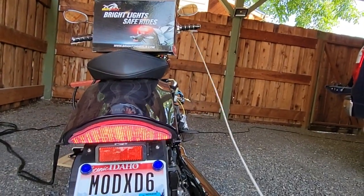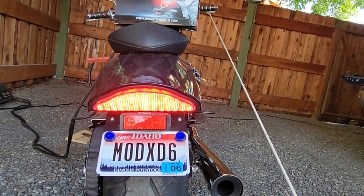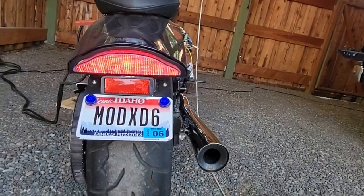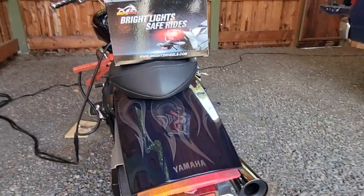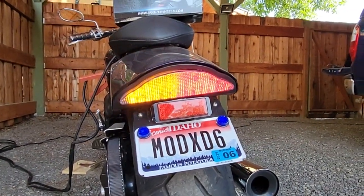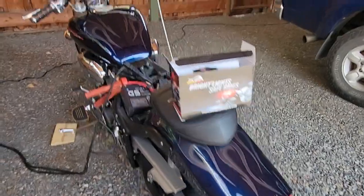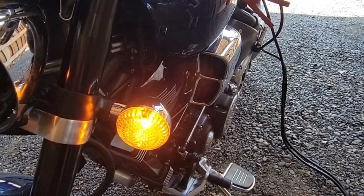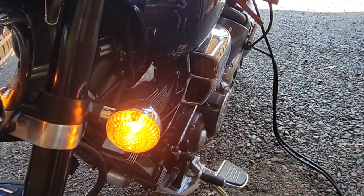I've got it hooked up to my brake light. I like how it works. The brake light function just stays on solid. The turn signal looks like that when it turns on. But you have to install a relay, and when you do that, it causes the front lights — which are still just the stock incandescent bulbs — to just stay on. And obviously we want them to blink.